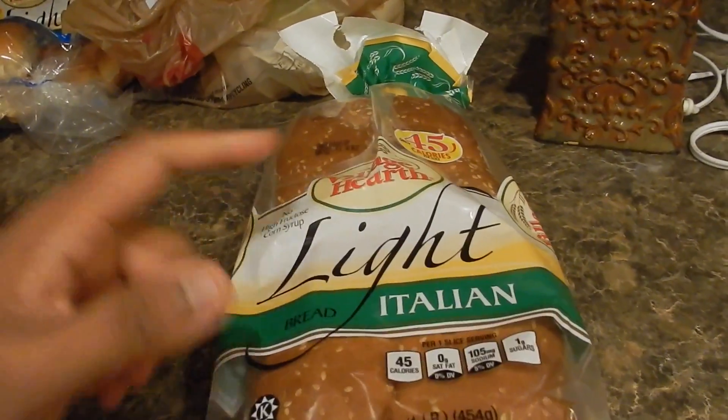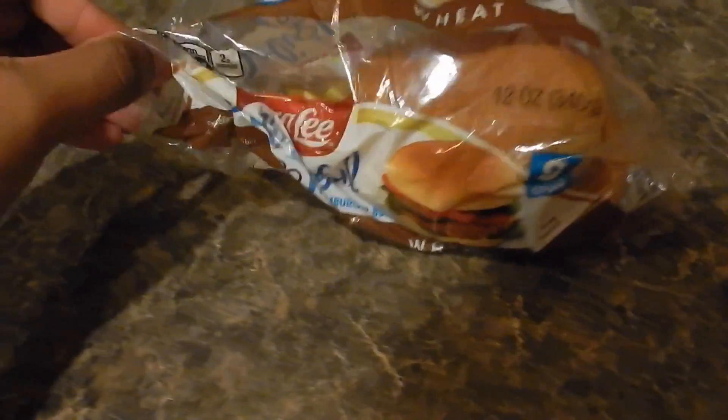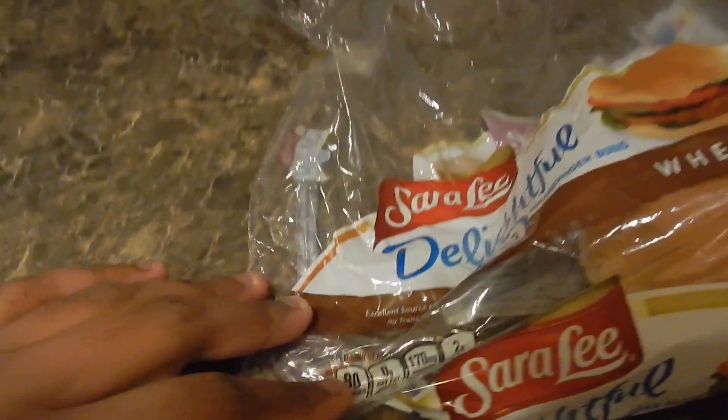I had one slice of Village Earth toast, which is what I usually have — 45 calories — and I'm still sipping on my BCAAs. The bread I've been using through this cut is Light Italian at 45 calories per slice. For my sandwiches I use Sara Lee Delightful Wheat at 80 calories.